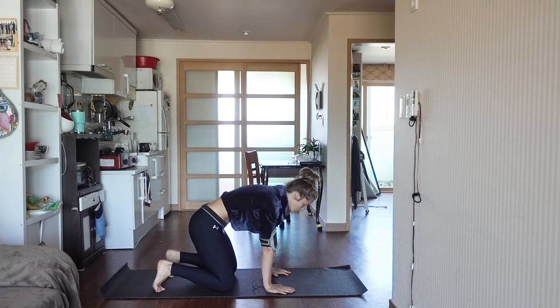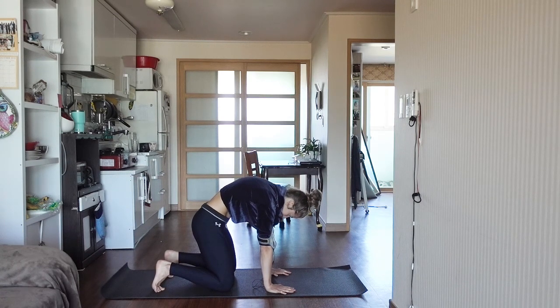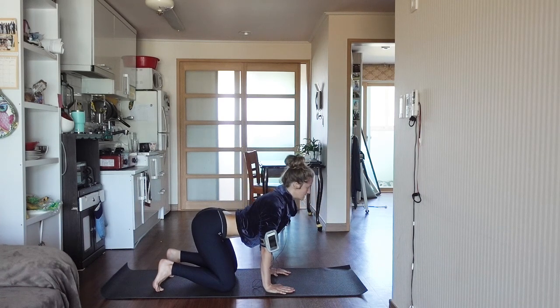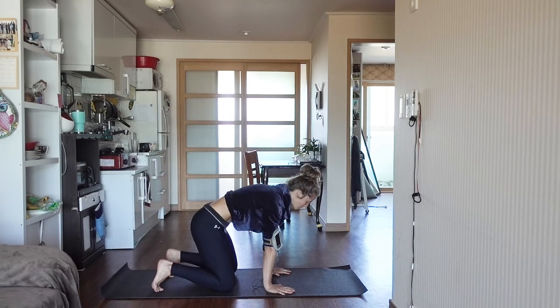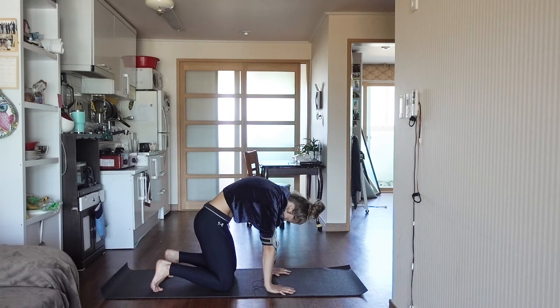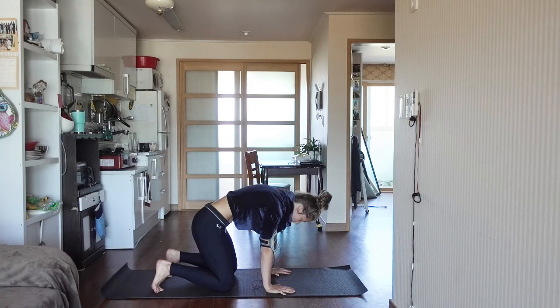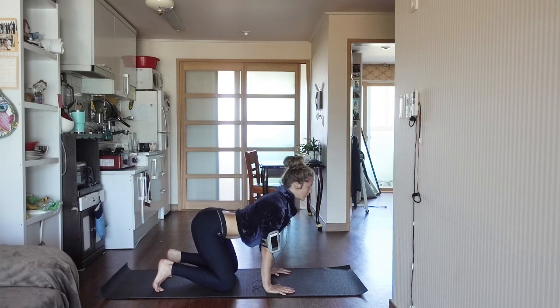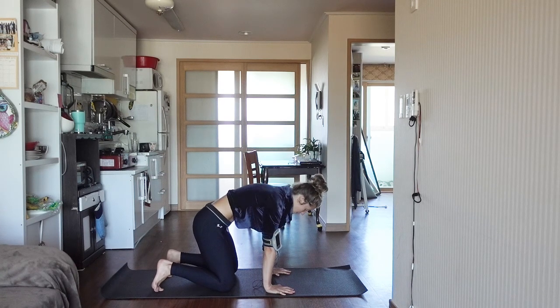Make sure you're breathing every time you move. Inhale, lift. Exhale, curl and round, pressing through the fingertips. Now this time I want you to continue to remember your breath, but also bring conscious thought to your movements. Think about what you're doing and keep your focus right here on the mat.